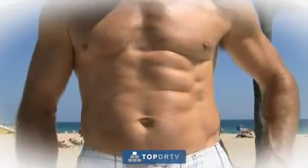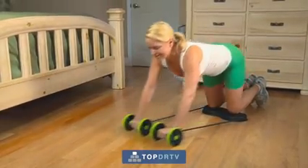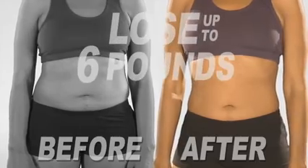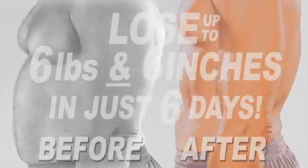So you can get those sculpted abs and well-defined arms, chest, and shoulders. The more you use Revoflex, the more calories and fat you'll burn, making you lose more weight and inches. You'll lose up to six pounds and six inches in just six days, guaranteed, or your money back.